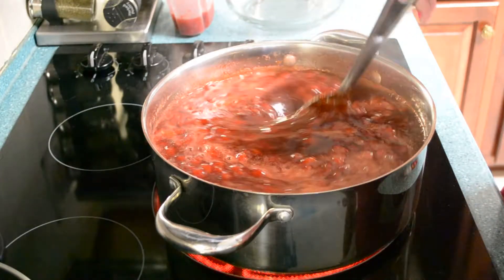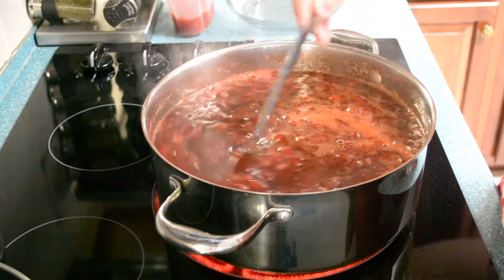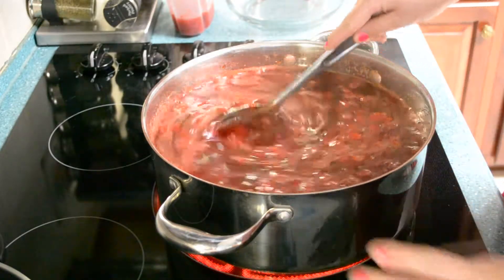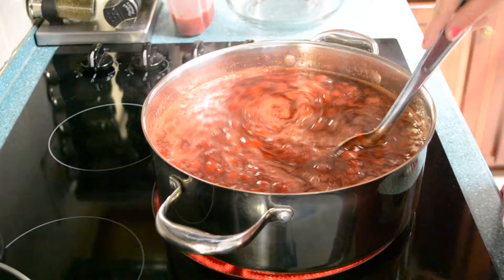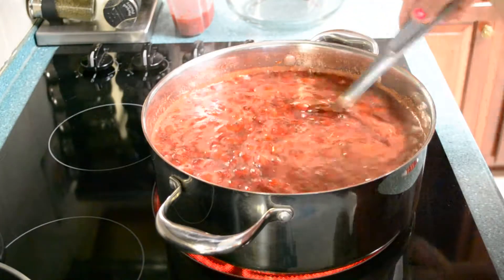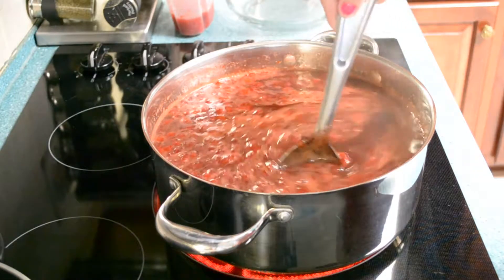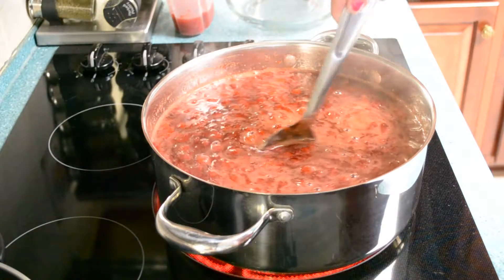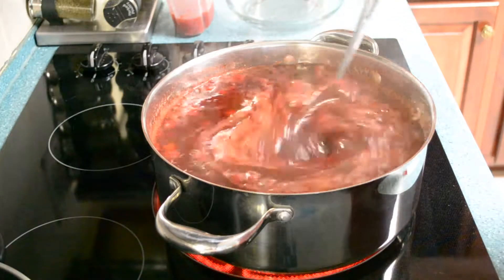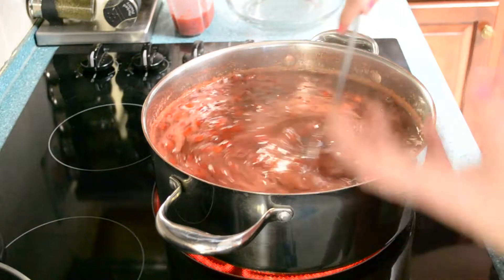We're still not at that rolling boil yet, but we're getting closer. You can see all the sugars dissolve and we've only got a few floating strawberries. There's no water in this — this is just crushed strawberries. All I do is cut the stem off; I don't even cut the berry itself, that way it crushes better. I put them in a bowl and take a potato masher to crush my strawberries. It takes a little while but I like having more of the whole berry in my jelly.